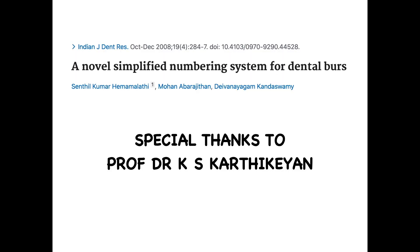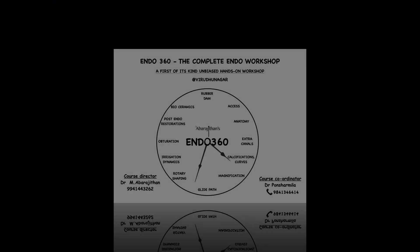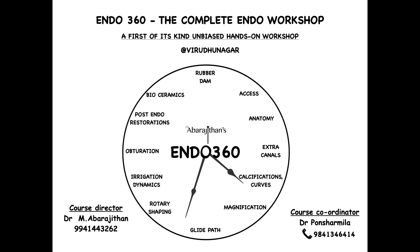Before finishing, I'd like to share that this relates to my first publication. For those interested in burr classification or the burr numbering system, we have come up with our own numbering system published in the Indian Journal of Dental Research. Special thanks to my teachers, especially Dr. KS Karthik, who pushed me to do this study and publication. For educational content, follow us on our social media platforms, and for hands-on endodontics, feel free to contact us for our Endo 360 workshop. Thank you so much — see you soon in the next Endo Tale.